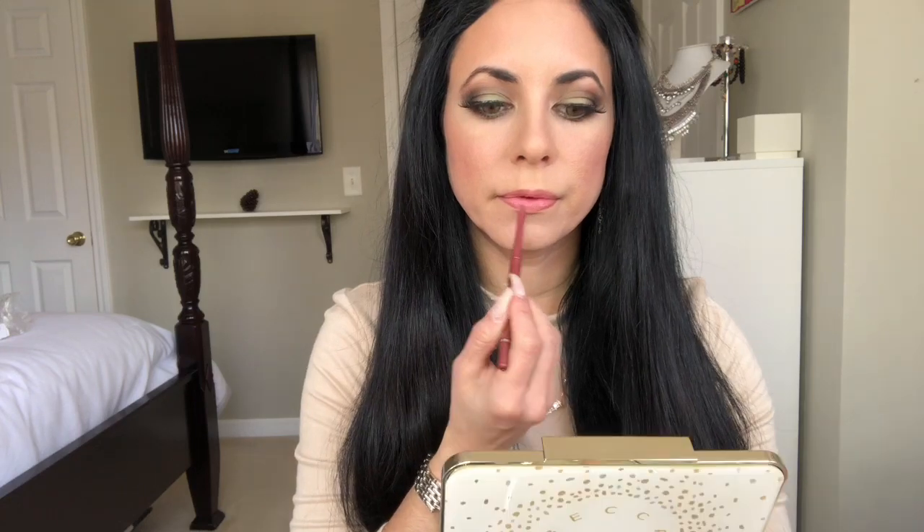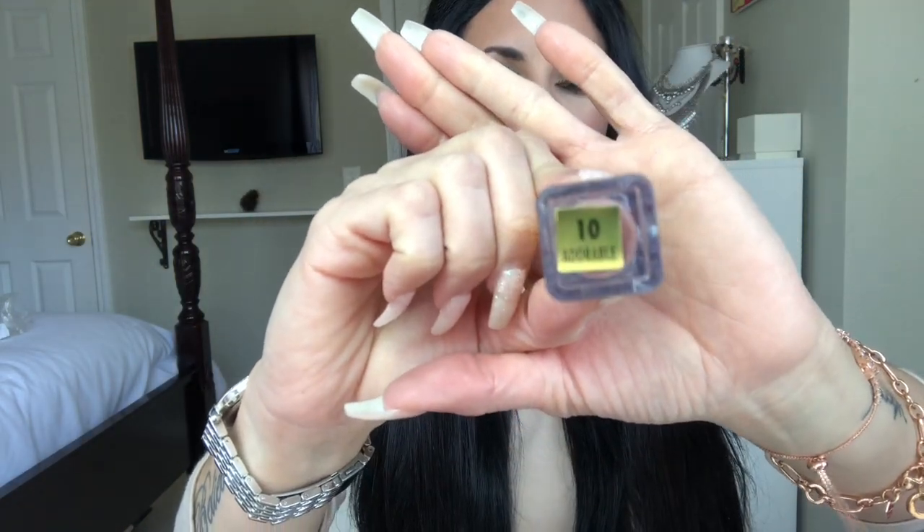The lip liner I'm going to use is by Jordana — number 20. You can find this at Walgreens or any drugstore. Then the lipstick I'm going to use is by Milani, and the color is called Adorable — that is the color name. I love this color, it's so pretty!